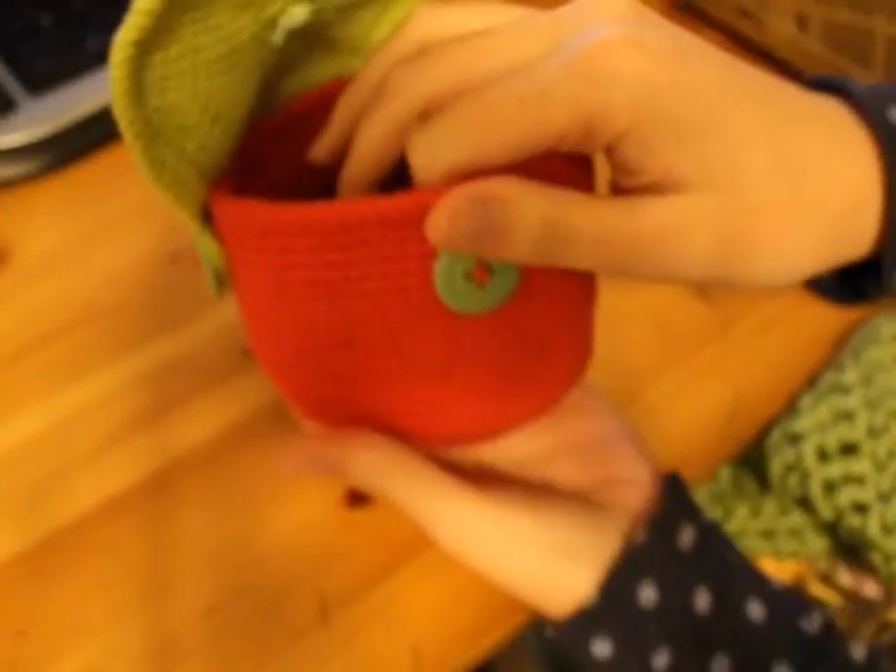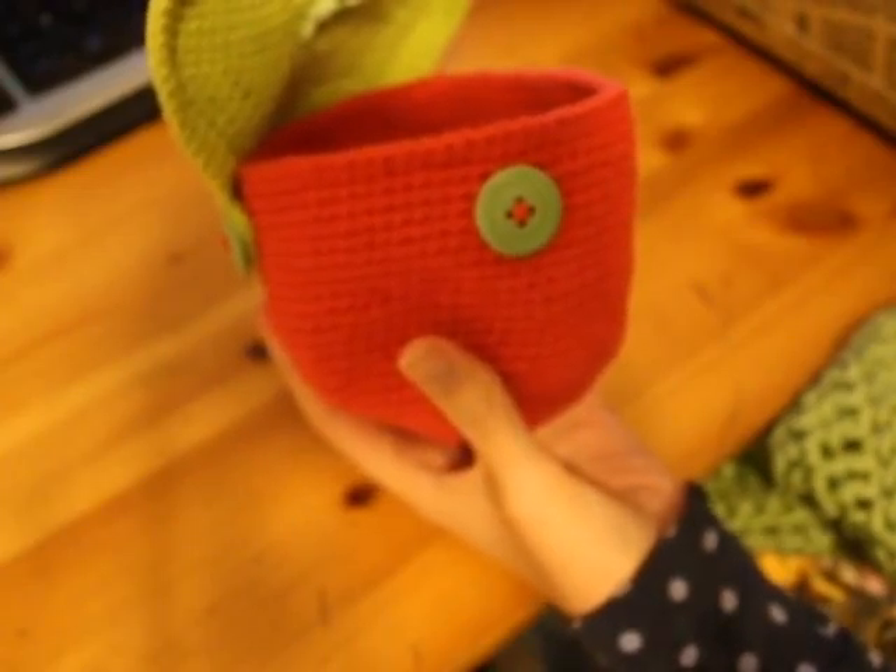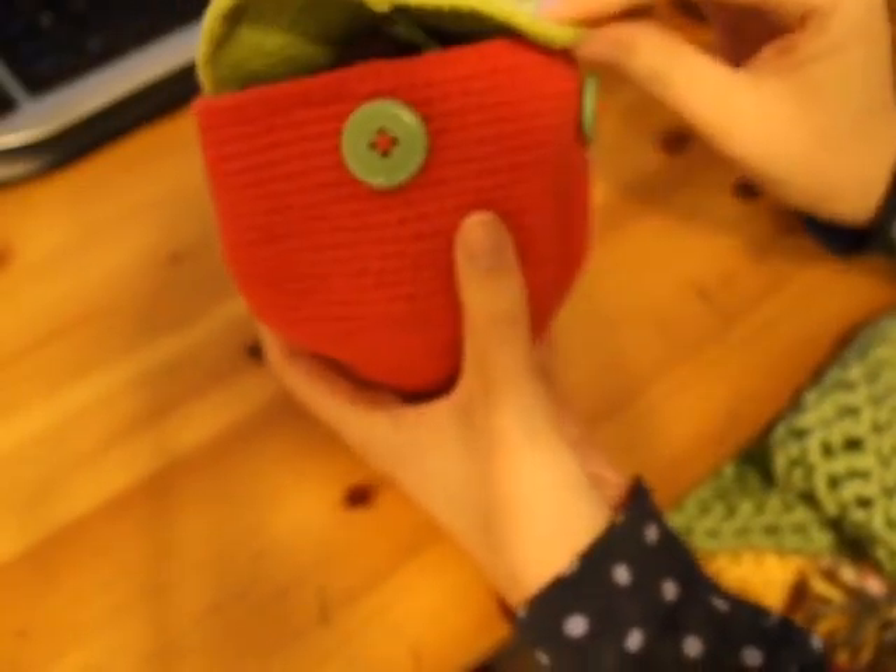First I have this strawberry yarn ball holder. When you roll your skein into a ball, you can stick it in here so it doesn't roll all over, then you just close it up and leave a tail out.